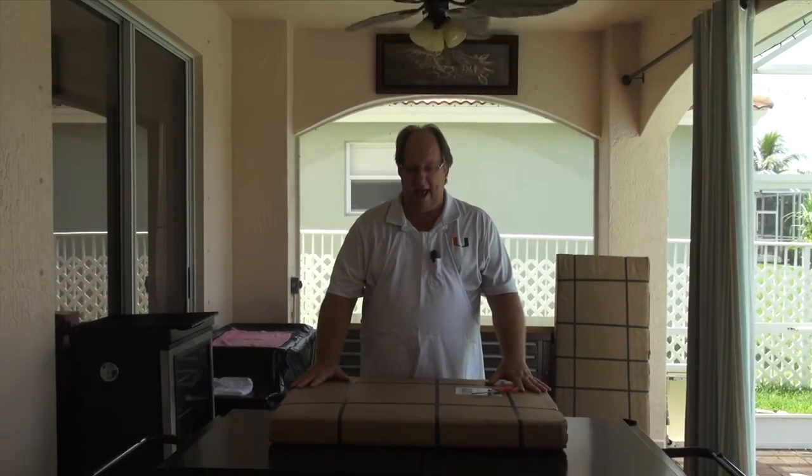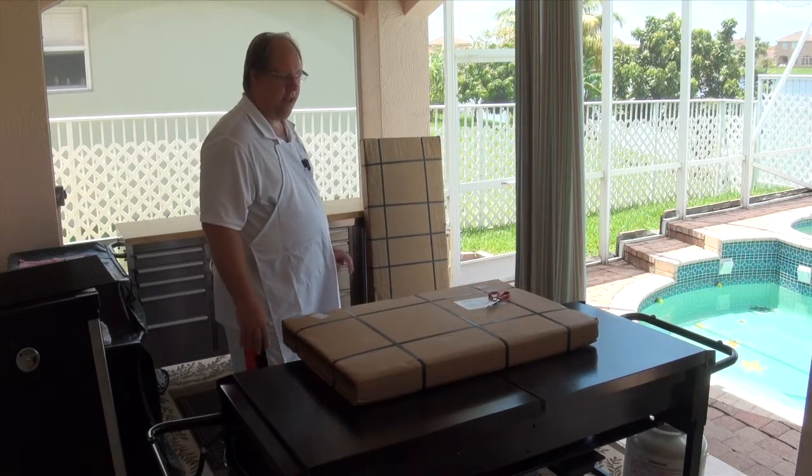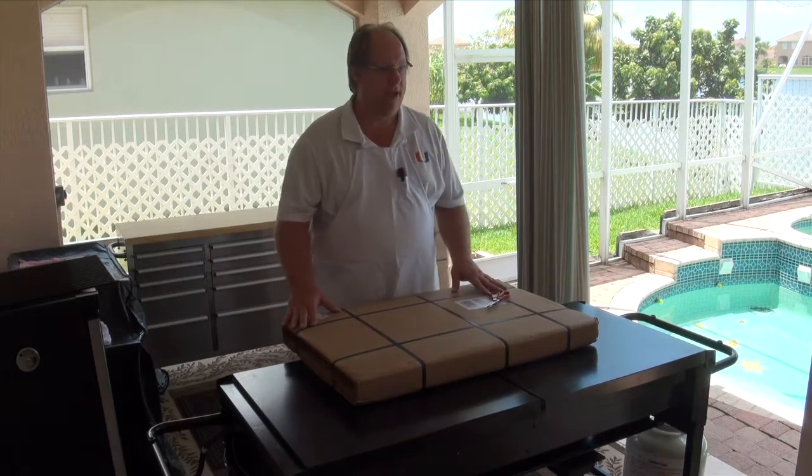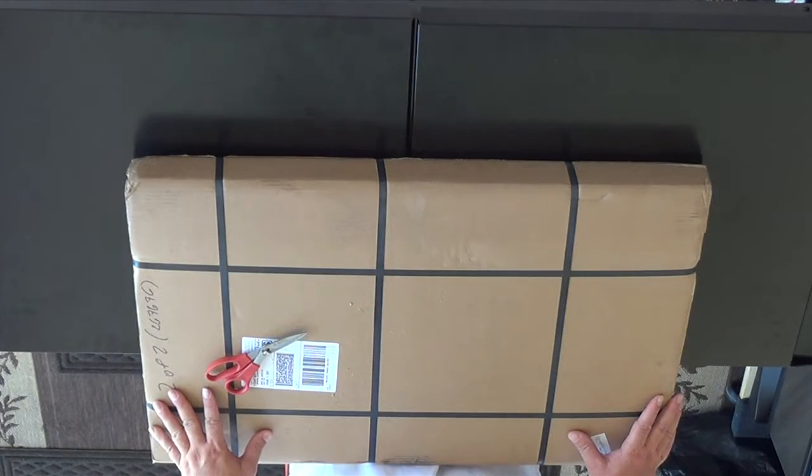Hey, Griddle Master Joe here with you again. I've been dying to open my presents. I have here not one, but two griddle tops for the eight-burner grill that Sam sells.